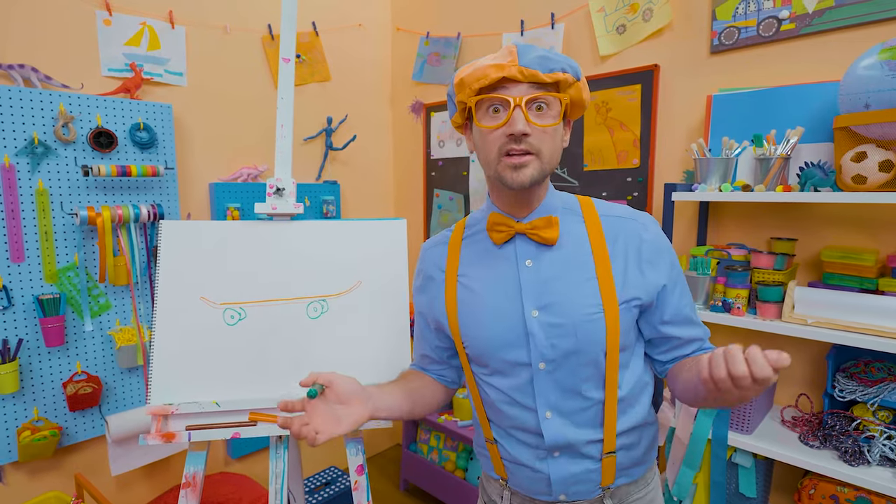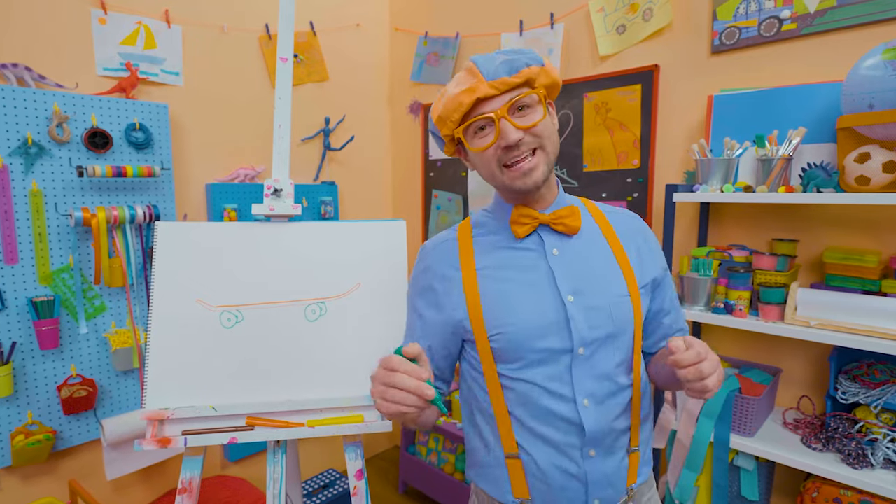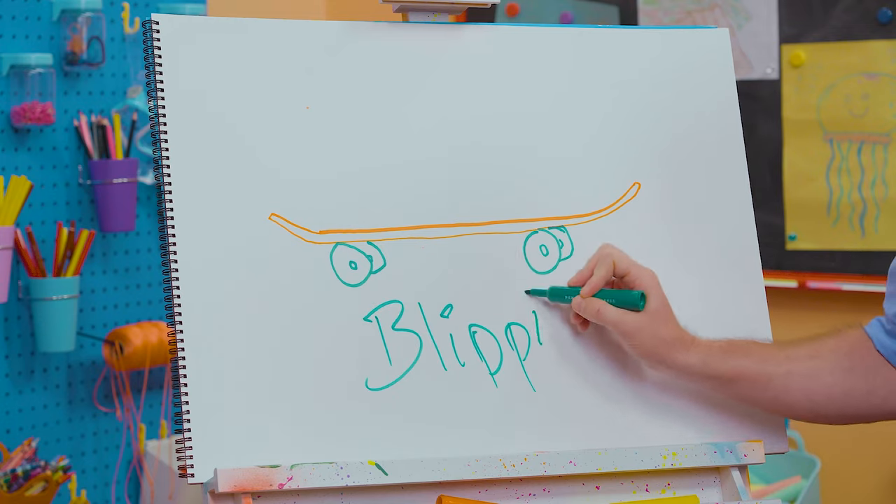If you enjoy drawing with me and want to draw some more, all you have to do is search for my name. Will you spell my name with me? Ready? B-L-I-P-P-I.